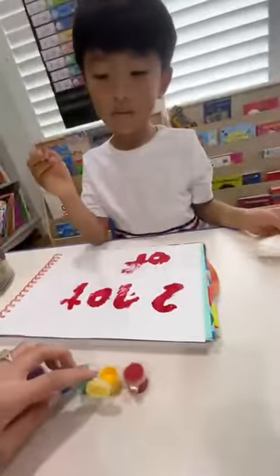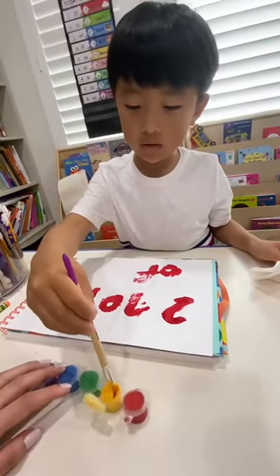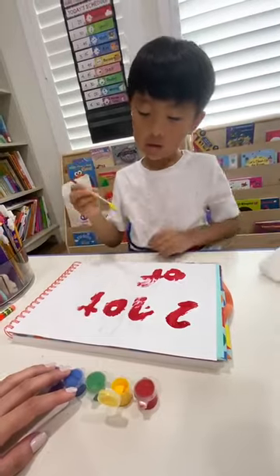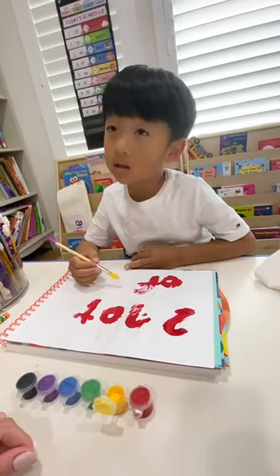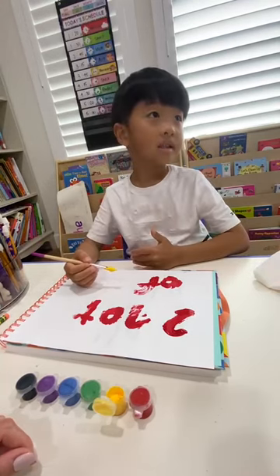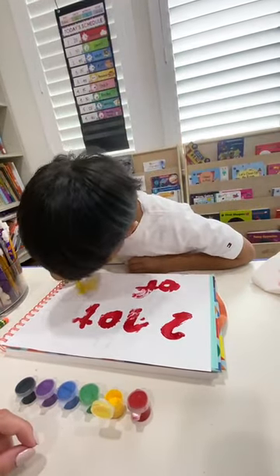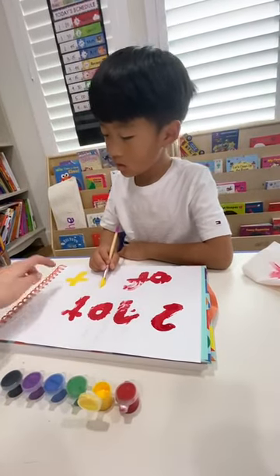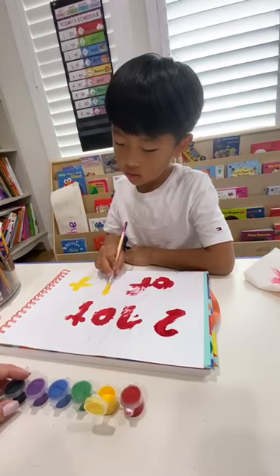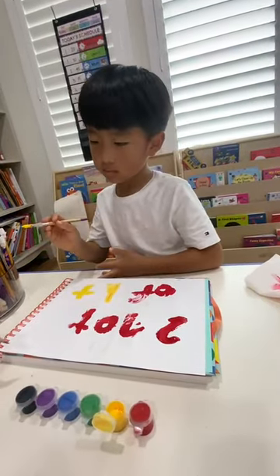Daniel, write 'the.' The. The. No. T. Good job. What's next here? The — that's on this side. No, you have to write here. T first.